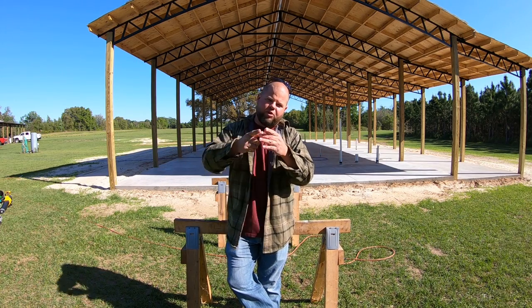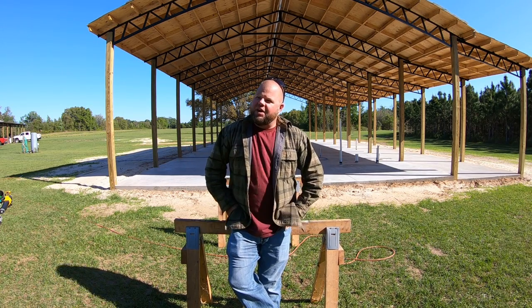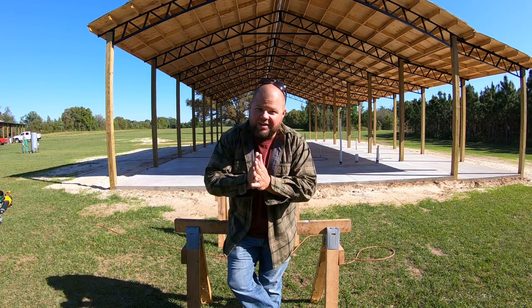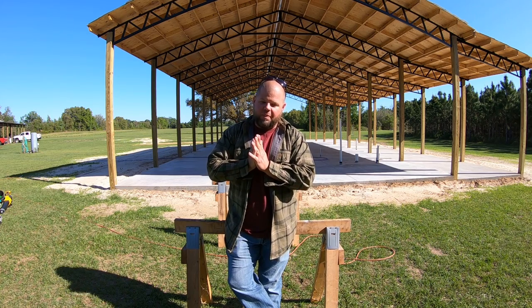Welcome back everybody, my name is Andrew and you're watching Kelly's Country Life. As y'all can see, finally, finally, finally we're going to raise some walls now.